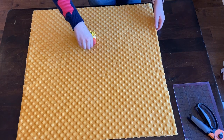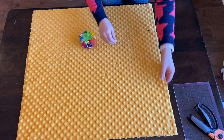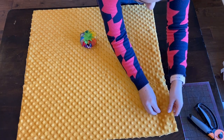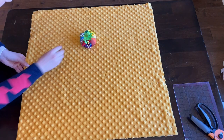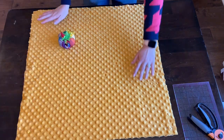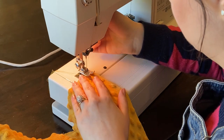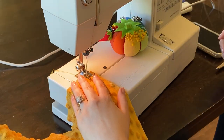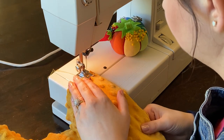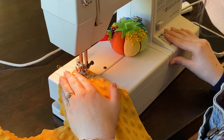Next you want to go ahead and pin your pieces together — you do want wrong sides together, so the minky is facing out on the front and the back. Use as many or as few pins as you need. I used a good amount of pins just to make sure it wasn't going to be slipping around all over the place. You can go ahead and start sewing at this point.